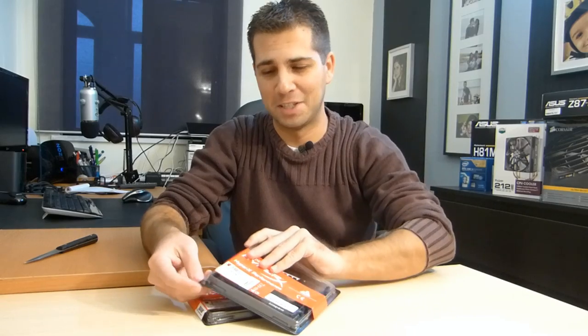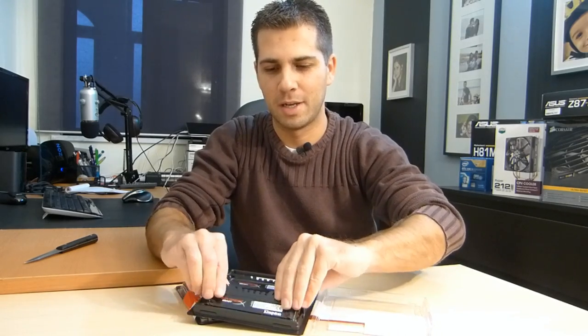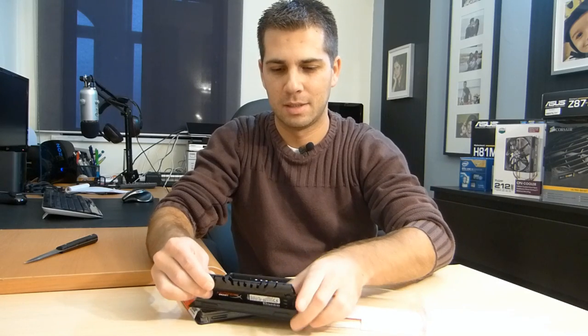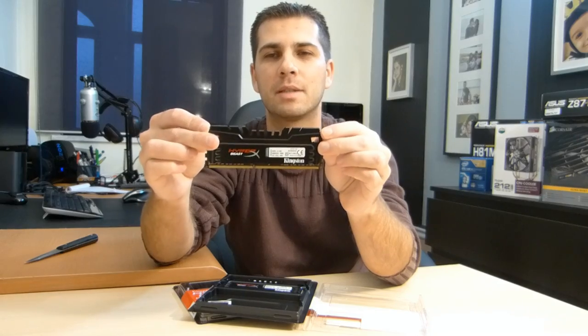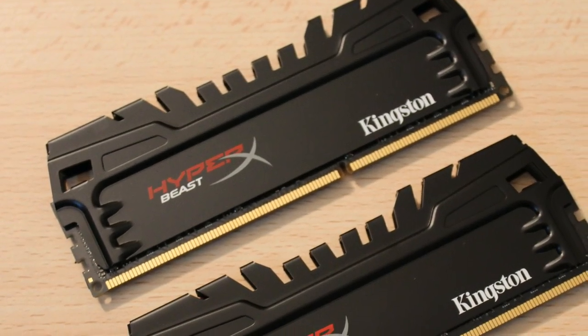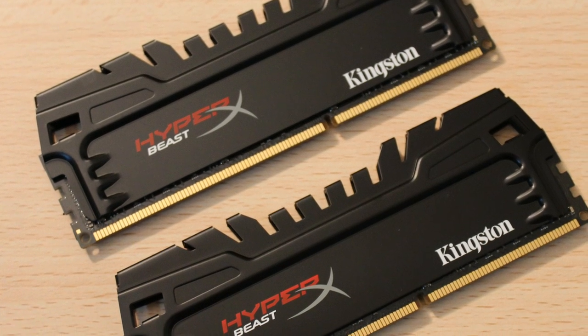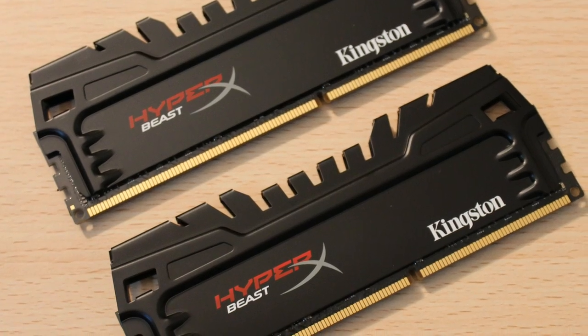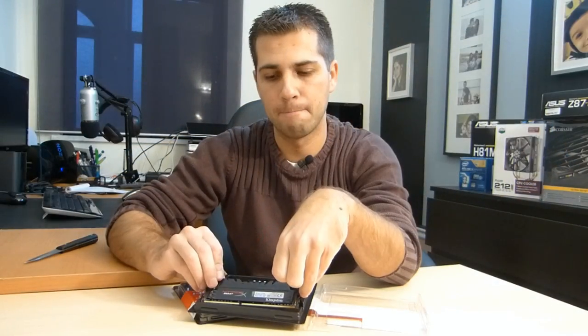There's not much to see — it's RAM — but I would like to share it with you. Here it is: the new HyperX Beast Kingston DDR3. This is 1600 megahertz on CL9. One thing I'd like to share is why I chose these.